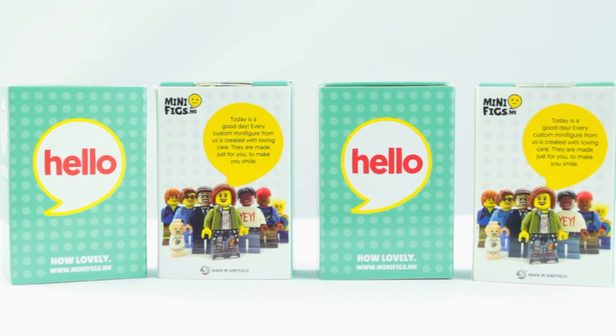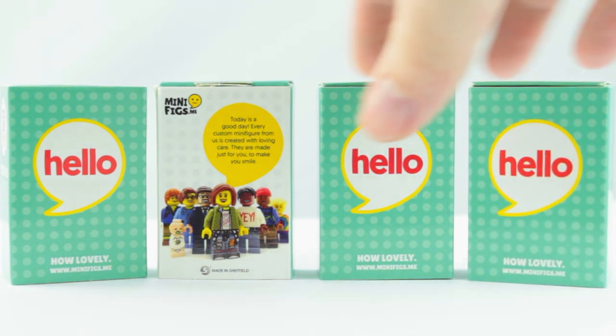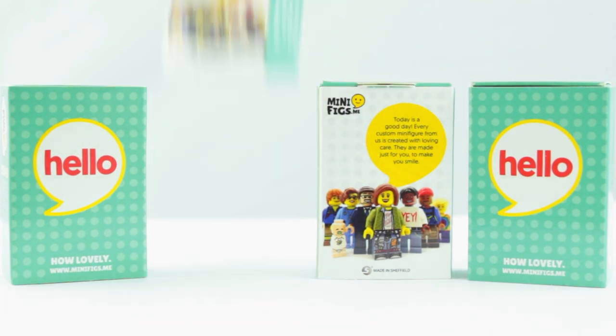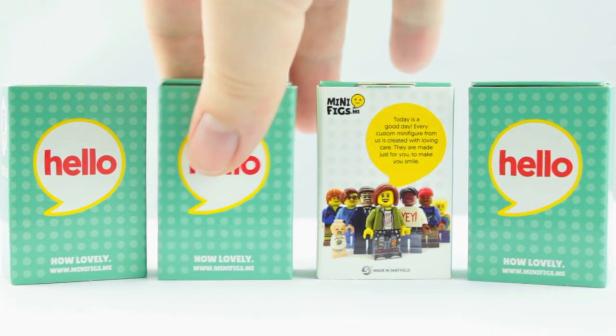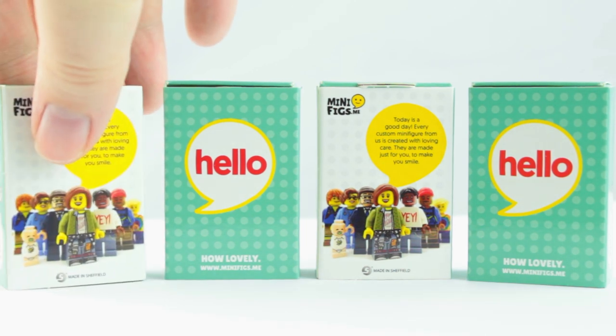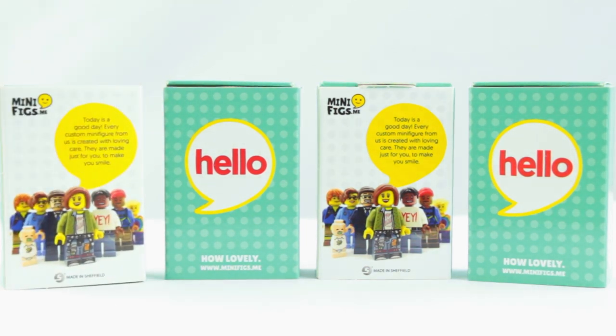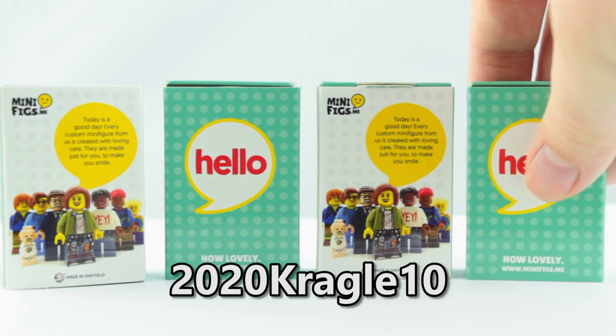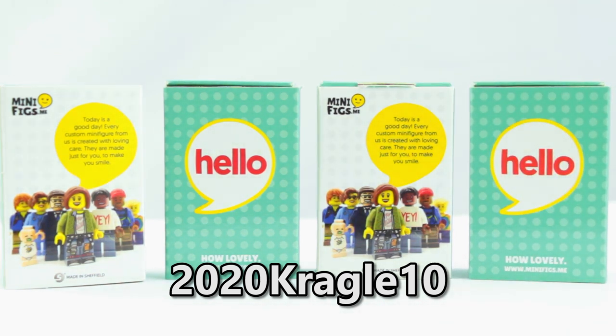Of course, this isn't the first lot they sent me. If you haven't already, be sure to check out their other custom Stranger Things minifigures in my previous videos. Full disclosure, I got these minifigs free to review, but all opinions in this video will be my own. And if you like what you see, use my exclusive discount code 2020KRAGGLE10 to get 10% off your entire order, whether you pick up any of these or anything else at minifigs.me.